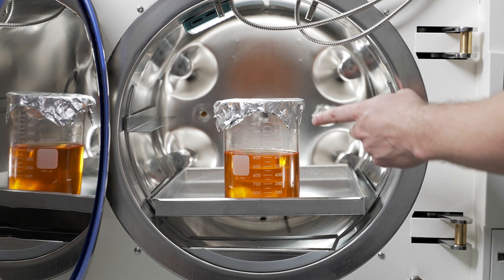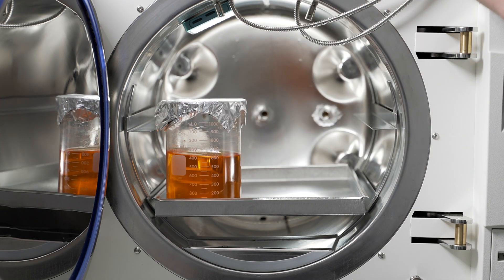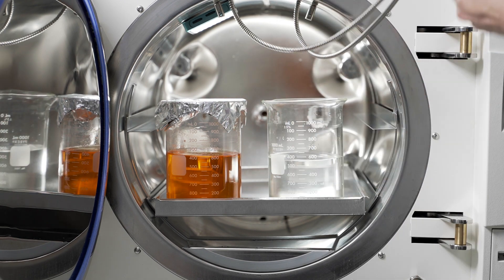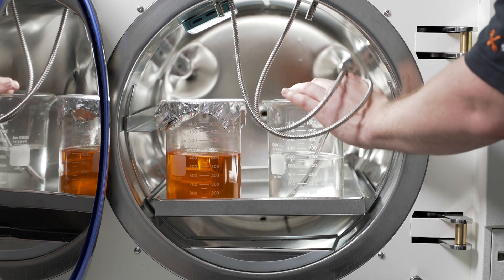If your liquid media has to be sealed or covered, please make sure to take a control vessel with a similar amount of water in it and place both the probes into that so that we can still ensure proper heat penetration on all liquid media.